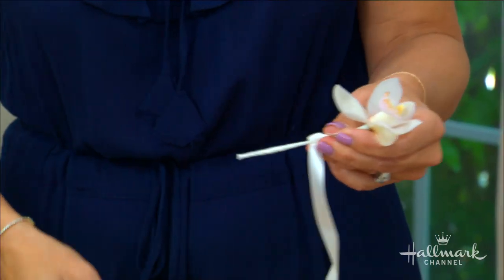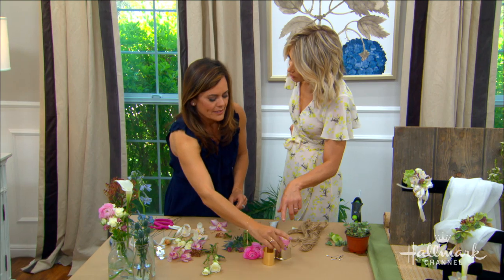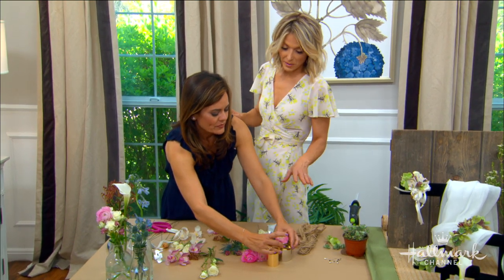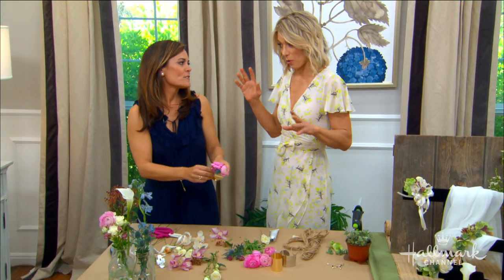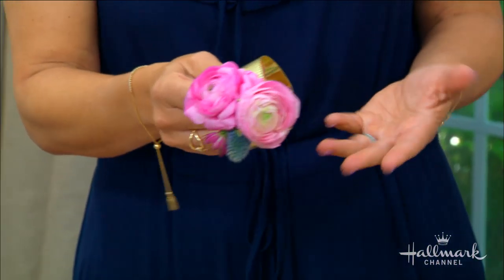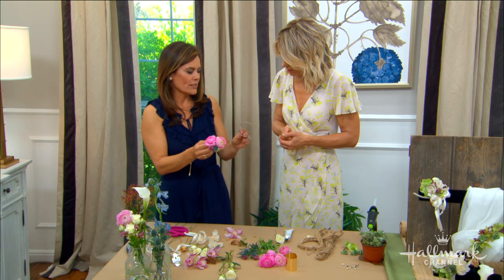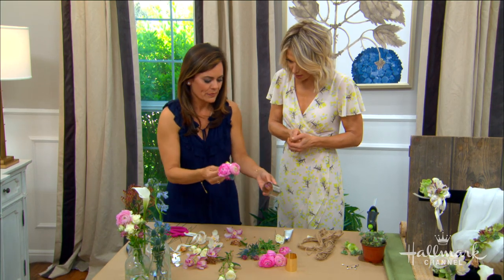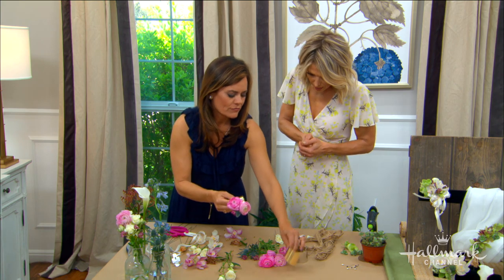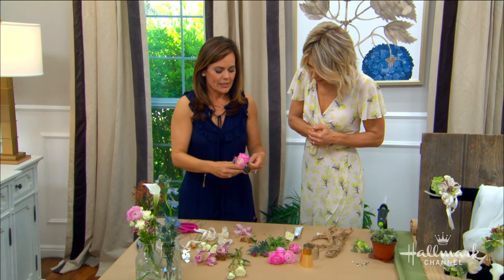Now let's move on to these beautiful modern cuffs — I've never seen anything like this before, and honestly, this would be something I'd have loved at prom. These are gold and silver cuffs available online or at a floral craft store — not expensive at all. Some have texture, some are flat — it doesn't really matter.